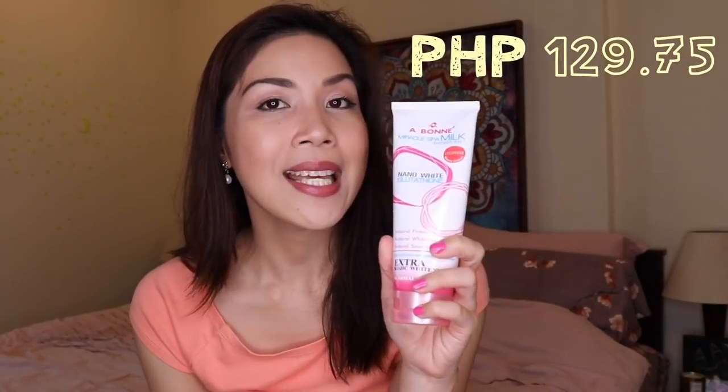They have a wide range of whitening or skin lightening products — there is soap, facial foam, whitening lotion. They are widely distributed, available in Watson's, department stores, and beauty shops. I bought this from Robinson's and I paid for this — P155 and the other is P129.75. Both tubes contain 350ml of product and they come in easy-squeeze plastic tubes. I prefer this over the hard bottles because it is very light and handy, and you can pack it when you travel.